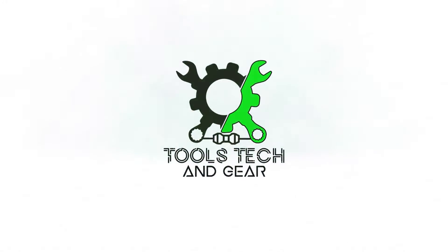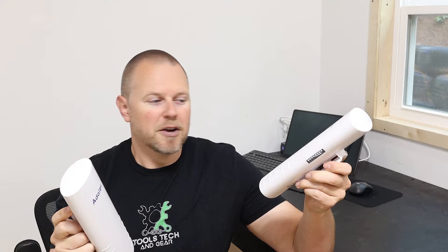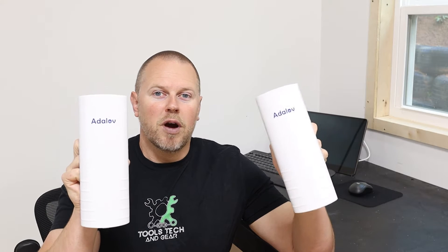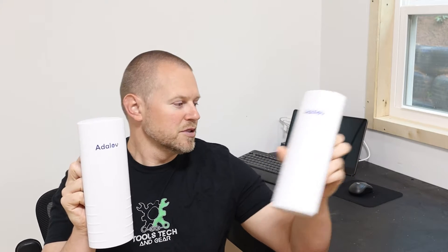Welcome to Tools, Tech, and Gear. I'm Seth. Today I'm installing a couple of wireless bridges to send wireless internet from my house down to my workshop. It's about 150 feet distance, and I don't want to have to run a physical cable down here. These Adlov wireless bridges can reach up to about three miles, so you can definitely extend your Wi-Fi signal pretty far without having to run cables. Let's go ahead and show you the unboxing of these wireless bridges, do a quick overview, and then get to work installing them.